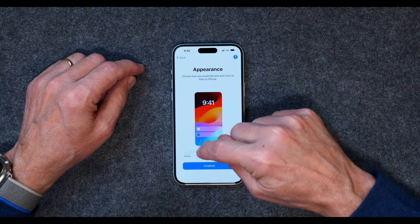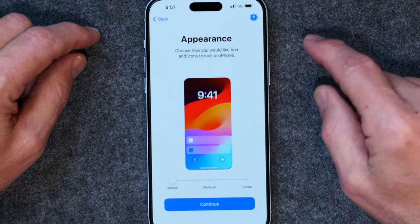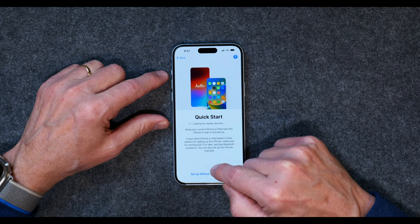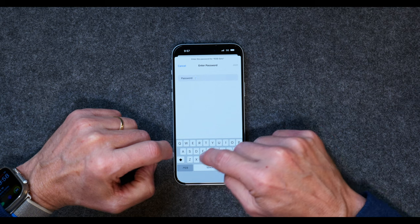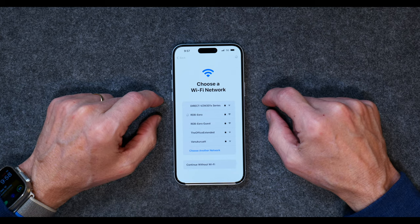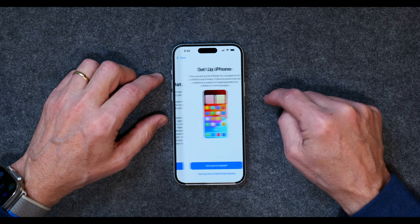I'm going to leave the appearance to the default. You can do medium, which makes things a little bit bigger, or you can really make things large if that's easier for you to see. I'll hit Continue. I'm going to click setup without another device. I'm going to connect to my Wi-Fi. I've entered in the password, and now it's connecting to my Wi-Fi. And now it's going to activate my iPhone — this may take a few minutes. Hit Continue for data privacy.